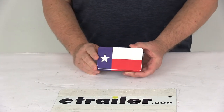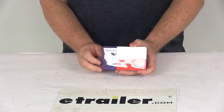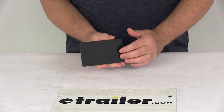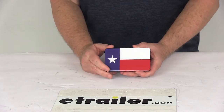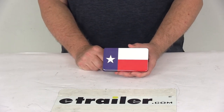Today we're going to take a look at the Texas State Flag Faceplate for the Bright Hitch Trailer Hitch Cover. This is an interchangeable faceplate that will let you customize your Bright Hitch Trailer Hitch Cover — this one shows the Texas State Flag. It features weather-resistant ABS plastic construction with a dome gel graphic so it doesn't fade, crack, or peel. The tabs on each end allow you to easily snap it into the hitch cover base, which is sold separately on the website.